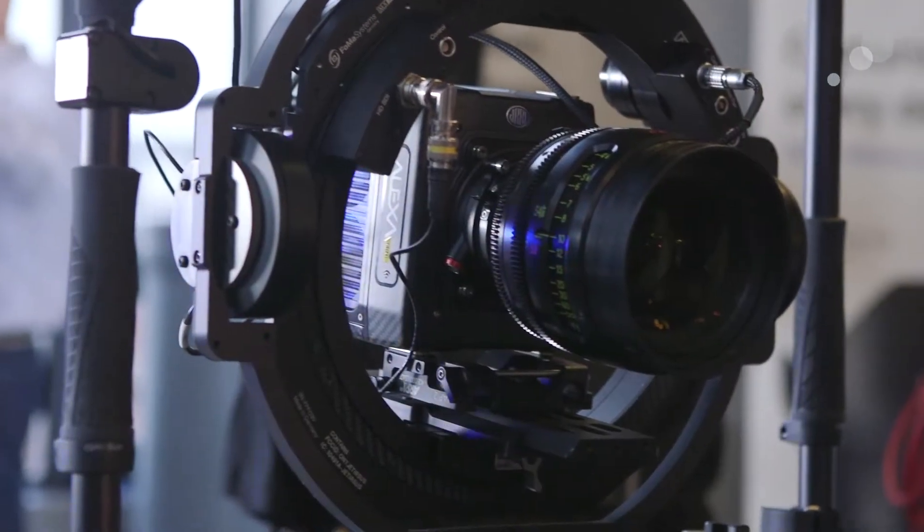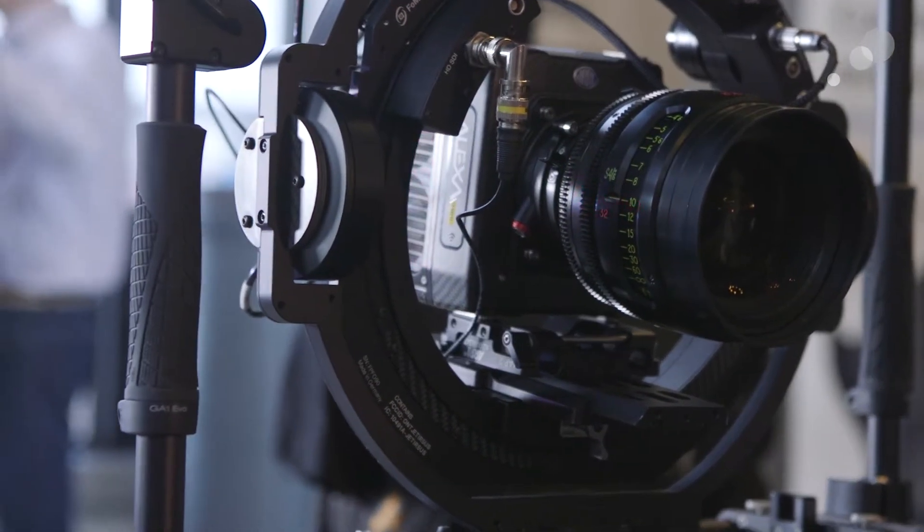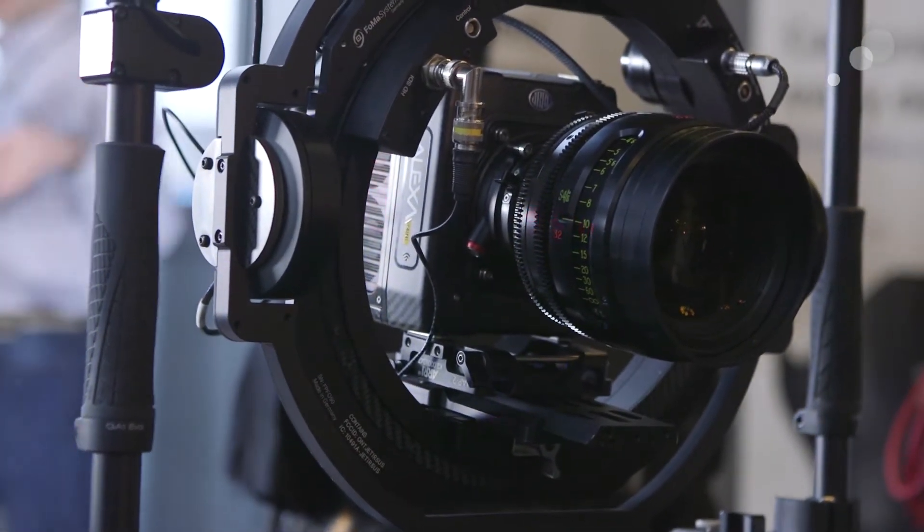Hi everybody, I'm here with Alan Lennox from ARRI who specializes in their camera stabilization systems. He's going to walk us through some of their solutions. Their new stabilization systems are a suite of products starting with the Maxima, which is a camera gimbal similar to the Movi or Ronin products, but different in design and at a much higher capacity, power, and capability.